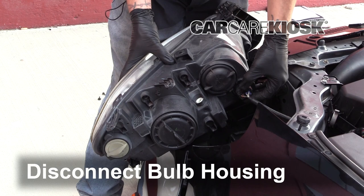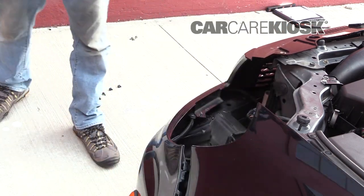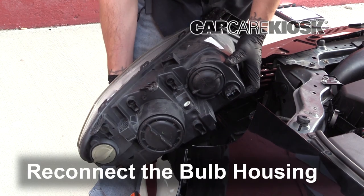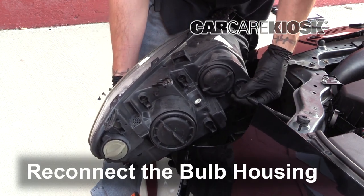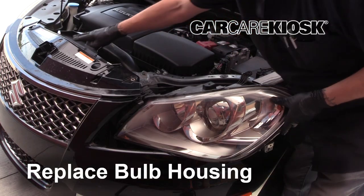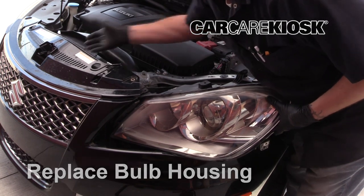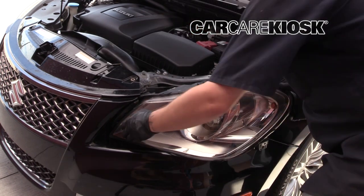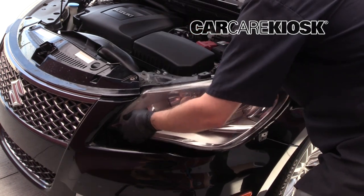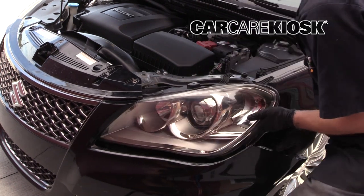Push the tab and pull the connector to remove it. Now you can replace your housing with a new one. Push the connector straight in to connect the new housing. Reinsert the bulb housing into the vehicle. You may need to wiggle the housing while you push to get it back in position. If you're having trouble, try inserting it at an alternate angle.